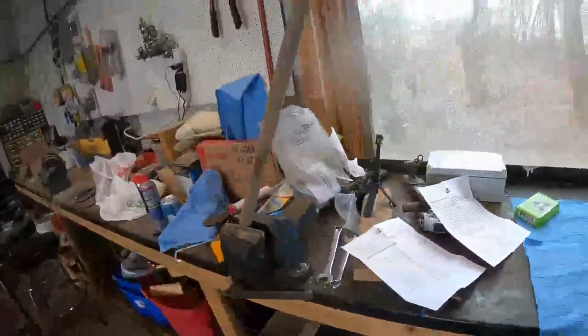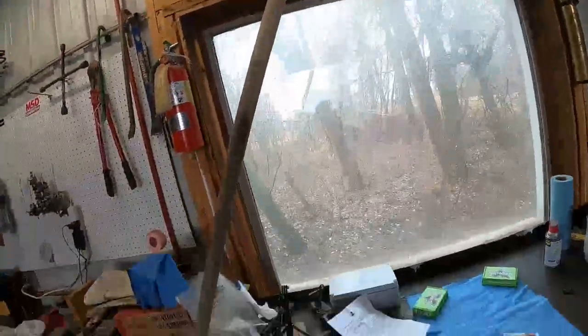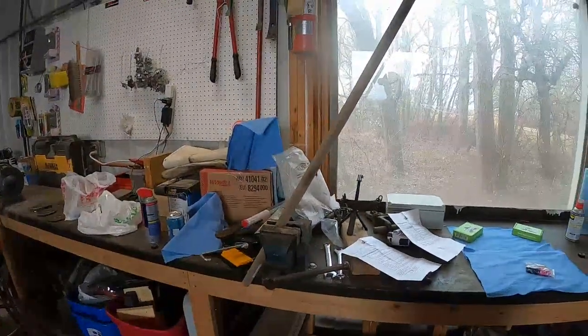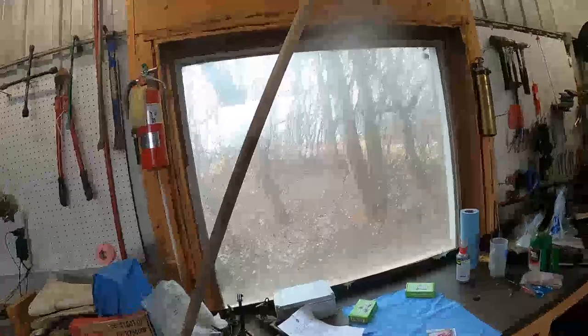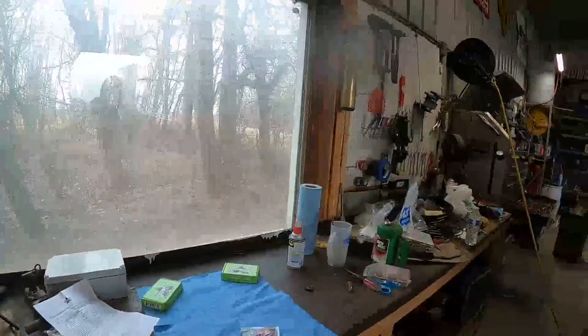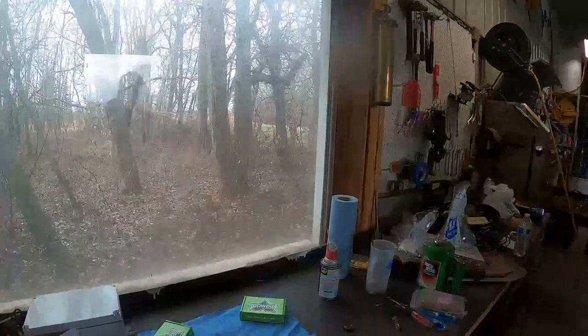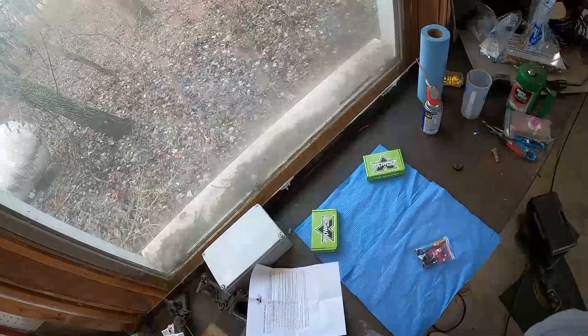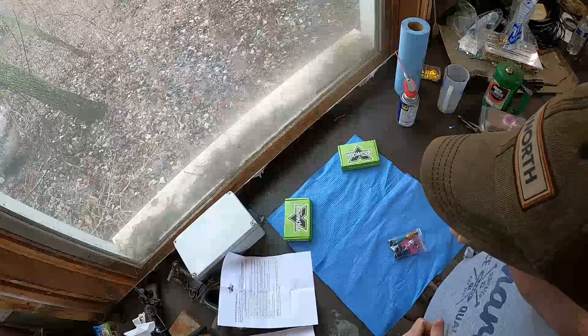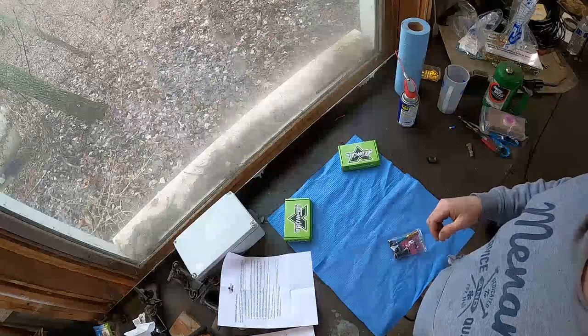I just want to show you the quality of the video setup I have here. This is my custom tripod mount I'll be using — some may call this a broomstick, but it's actually a very technical piece of equipment. It's going to let me hold the camera up above my head while I work below. I spare no expense for you guys.